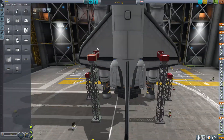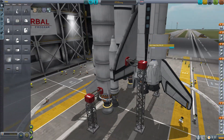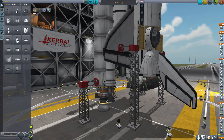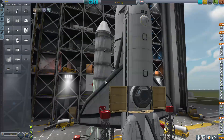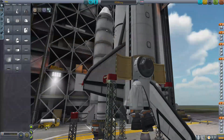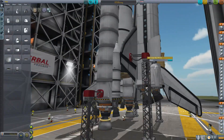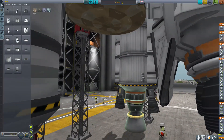It caught my interest. It was posted on the subreddit, and it caught my interest primarily because of its braking system, which uses these flaps — control surfaces — to brake as it comes in for a landing, rather than just being reliant on the airbrakes. It also has flaps used as airbrakes, if that makes sense. So I wanted to go ahead and download it and take a look at it, and that's what I'm doing right now.